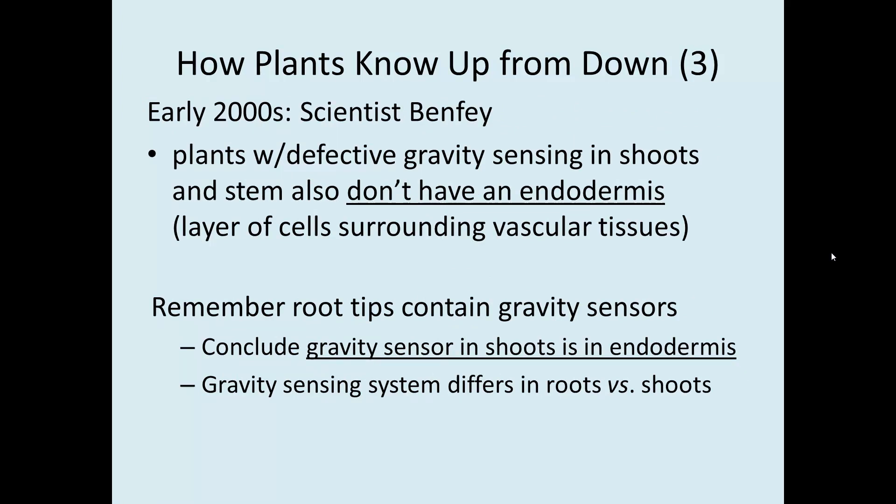In the early 2000s, a scientist observed that plants with defective gravity sensing in their shoots and stem don't have an endodermis — that special layer of cells forming a ring around the vascular tissues in both roots and shoots, regulating the flow of water and other substances. No endodermis meant no ability to sense gravity in the shoot. Since root tips contain the gravity sensors for roots, the conclusion was that the endodermis is the gravity sensor for shoots, and the sensing system is indeed different from that of roots.